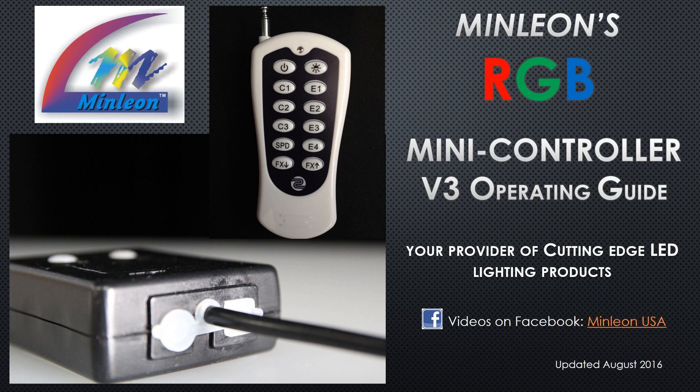Welcome to Minlion's RGB Mini Controller Version 3 Operating Guide, from your provider of cutting-edge LED lighting products.